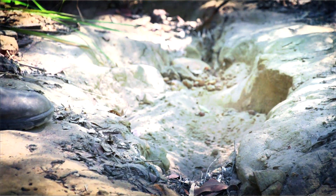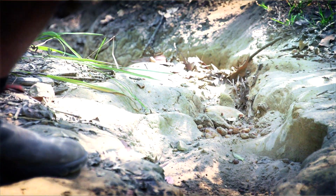Let's talk ruts first because they would be the most common off-road challenge you'll come across. Ruts such as this one right here will really cause you to struggle if you don't tackle them correctly.